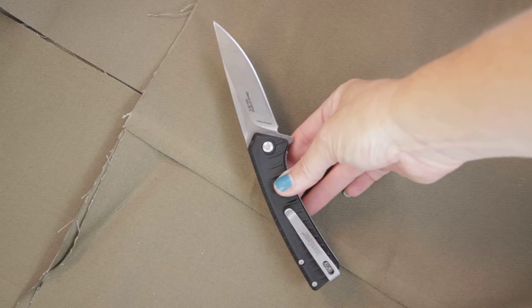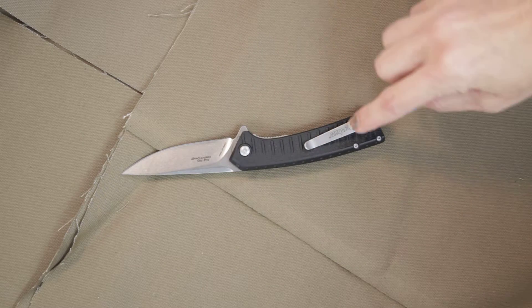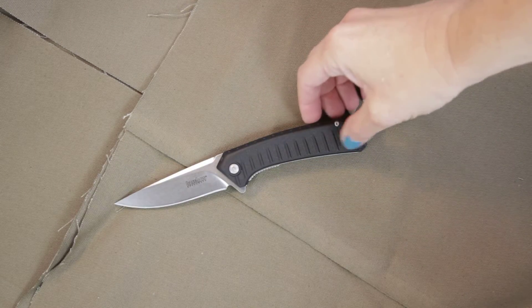There's a pocket clip on the back, and as you can see, that pocket clip can be changed from front to back carry. You can see the extra holes for that.